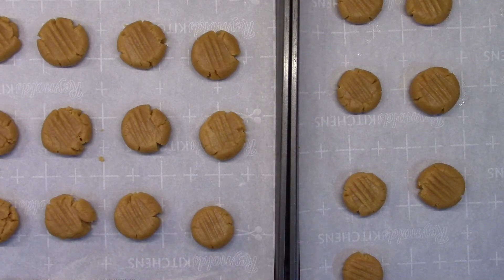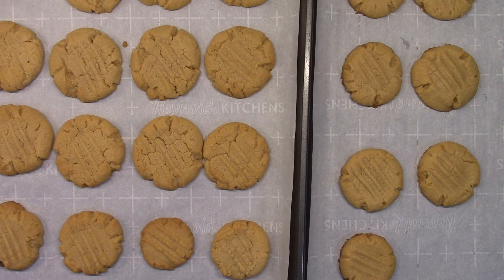Now we're going to put them in the oven at 360 degrees Fahrenheit for about 10 minutes, or until they are golden brown. Once you've taken them out of the oven, you can set them aside for about 5 to 10 minutes to cool.